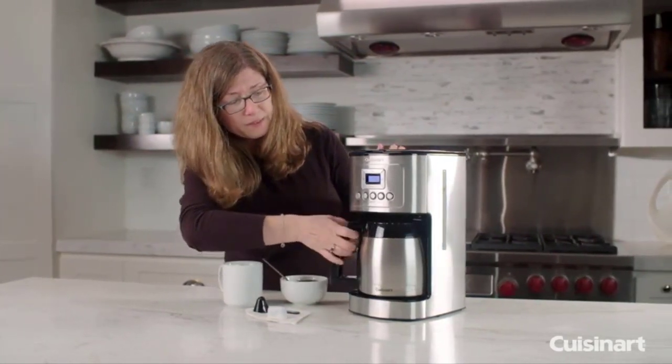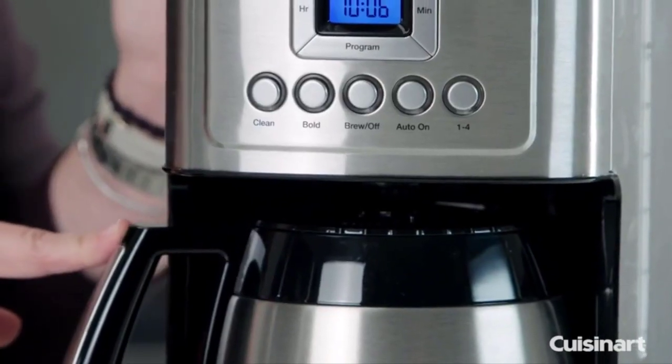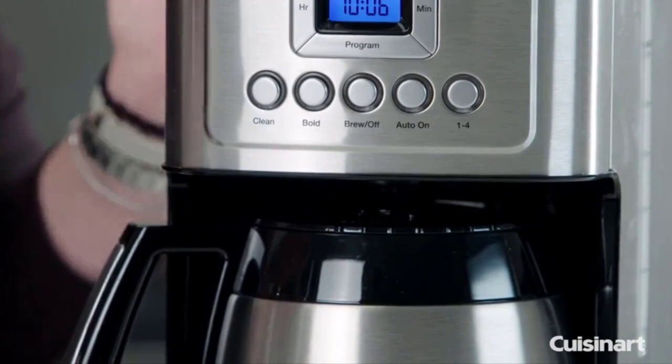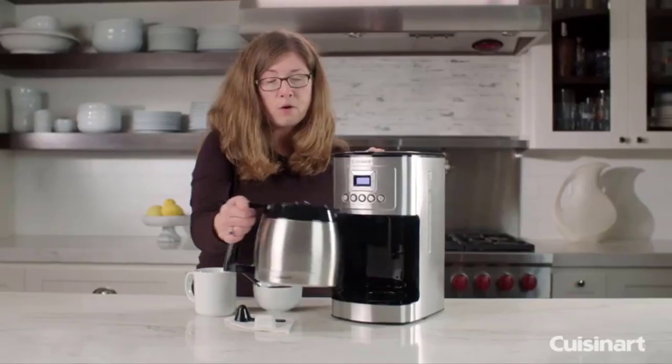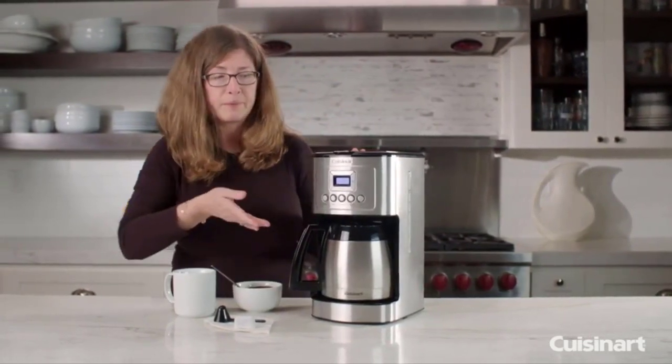It also has a brew pause feature, so if you're impatient and can't wait till the whole pot is done brewing, you can take it out, pour off one cup, put it back in, and it'll continue brewing.